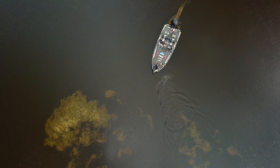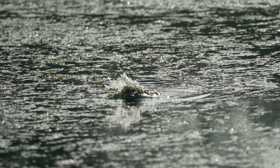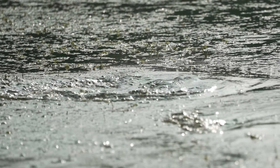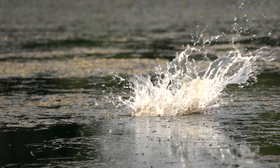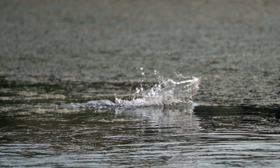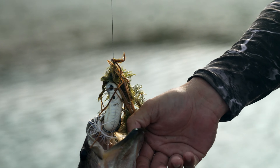Dude, this looks so good. Oh, that was awesome. Oh, that was a cool bite. Oh my God — that one came out of the water for it.